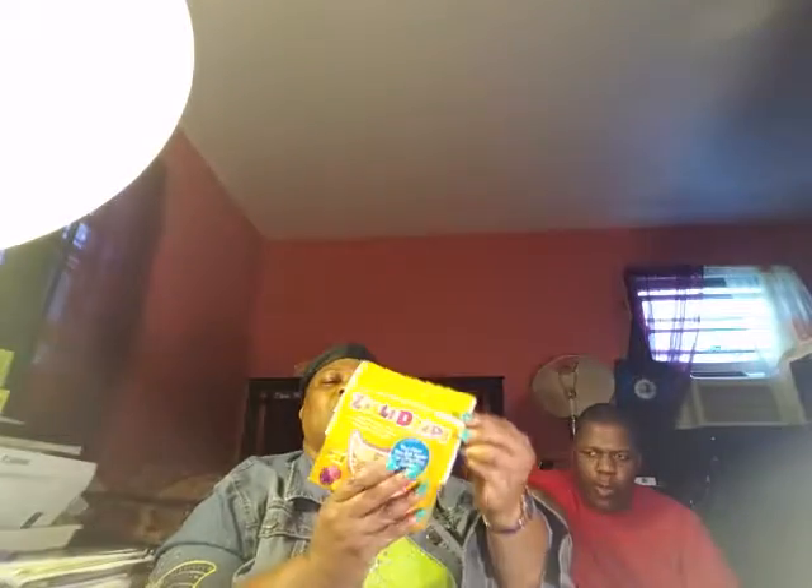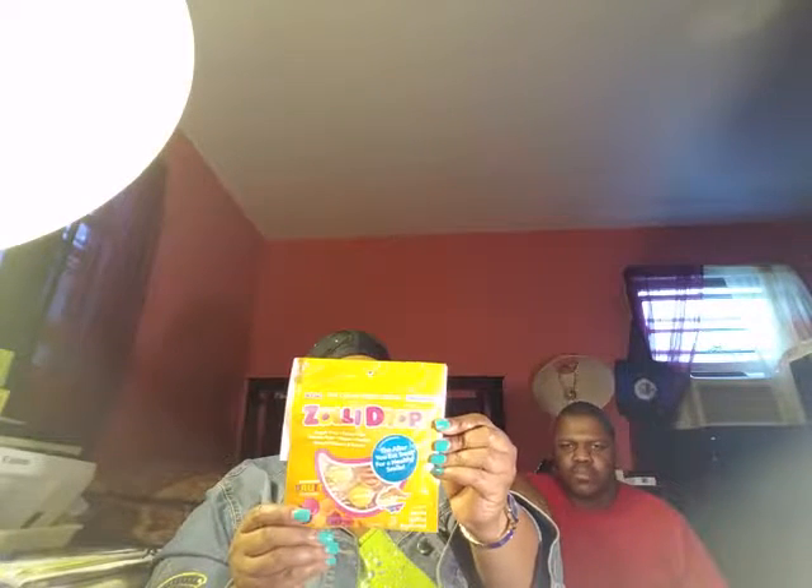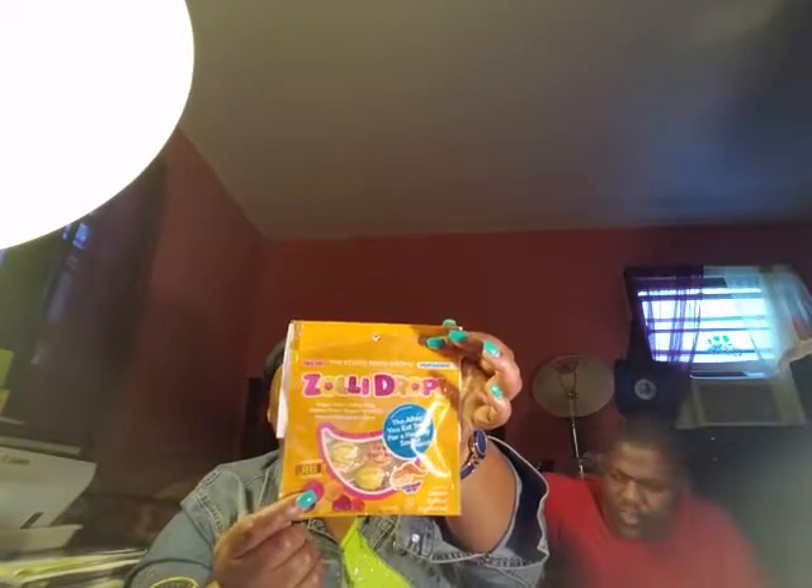Zollidrops — the delicious gluten-free after-you-eat treat for a healthy smile. Created by nine-year-old kid entrepreneur Elena Morse. Zollipops are sugar-free and made with smile-friendly natural ingredients to leave your teeth feeling smooth and clean and freshen your breath. It helps raise the pH. Featured on Shark Tank — what a lovely invention from such a young inventor.